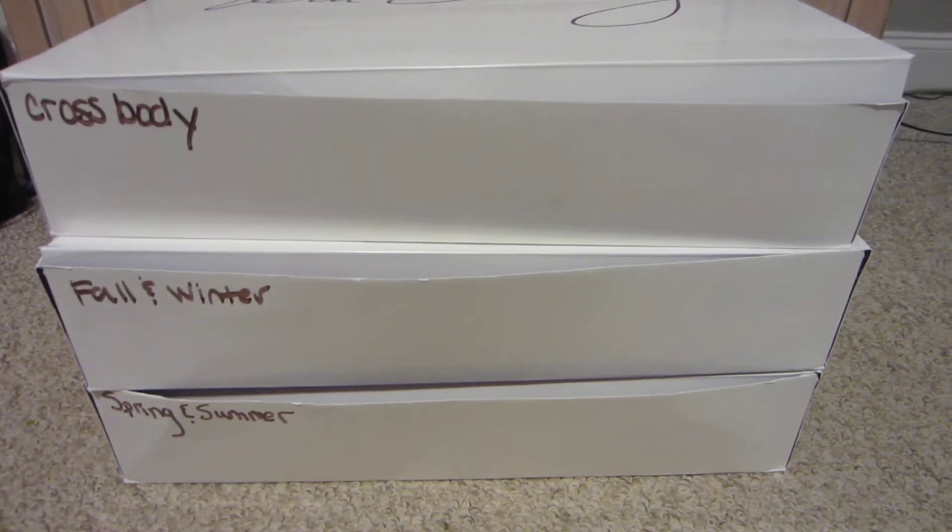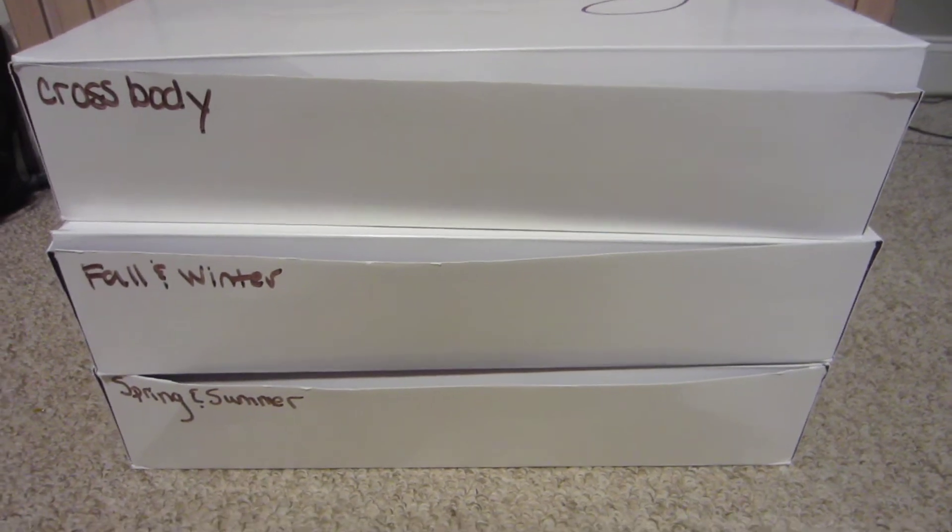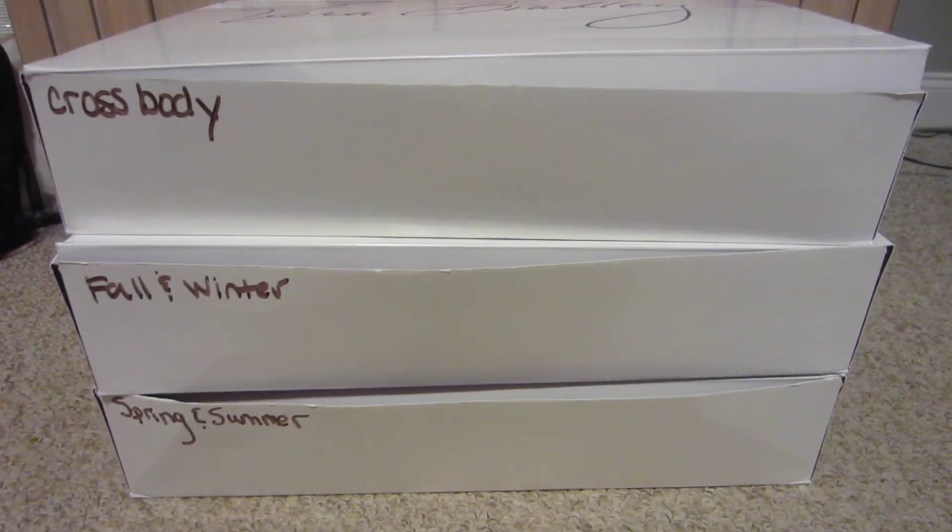Hey everyone, I just wanted to show you how I organize my Vera Bradley bags. And I would like to see how everyone organizes theirs. Mine's not very complex.